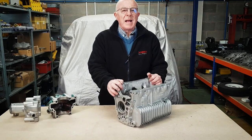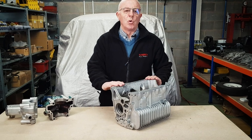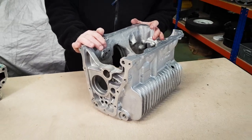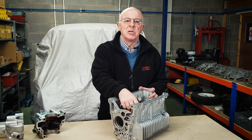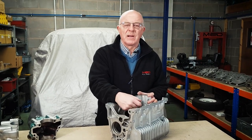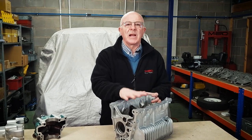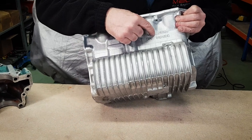We've got the gearbox casing back from aqua blasting. Aqua blasting is just high pressure water. If you send your gearbox casing away for any other form of blasting, be very very suspicious, because any material they're going to blast at the gearbox casing can impregnate into the aluminium and you won't know it's there. When you fill it with oil and the oil starts sloshing around, the particles will mix with the oil and wreck the engine. Make sure you use the correct process.